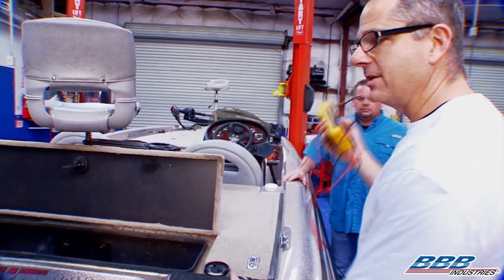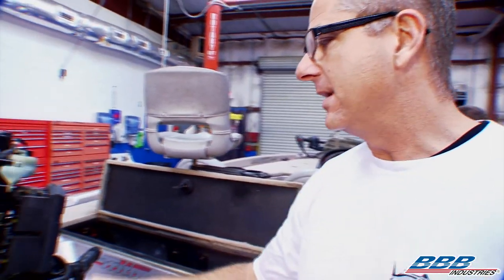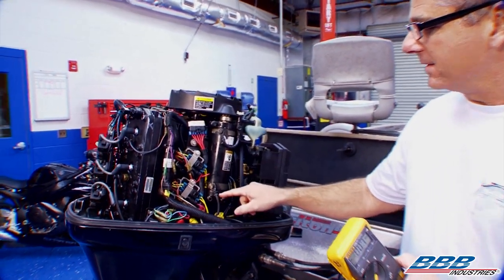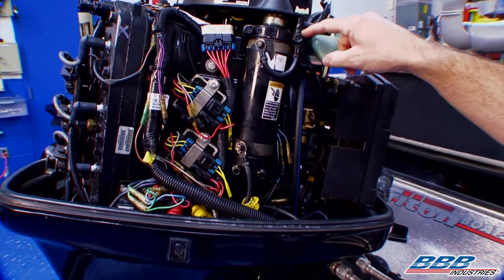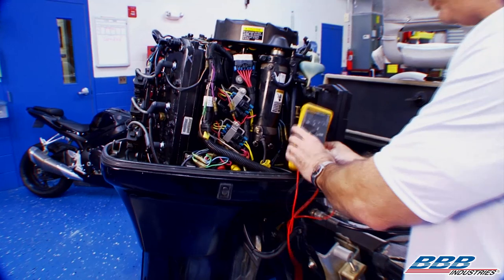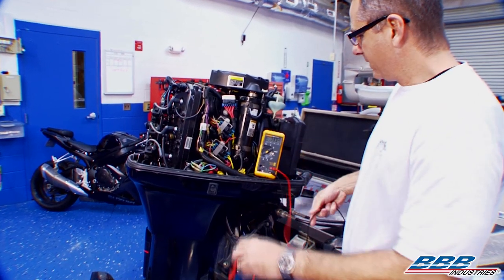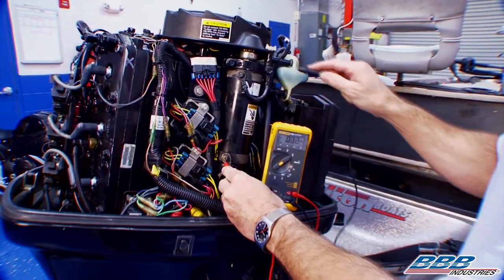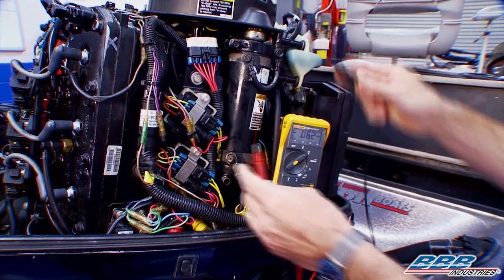Now we want to check voltage at the starter motor. We know we have good voltage at the battery. The starter motor is located right here — it has a positive wire coming in from the solenoid and a ground, and it turns the flywheel. I'll set the meter up across this terminal. Chase is up at the key, so if he goes ahead and turns it over, we'll see what kind of voltage we have at the starter. Go ahead, Chase. Oh, hold up, hold up.